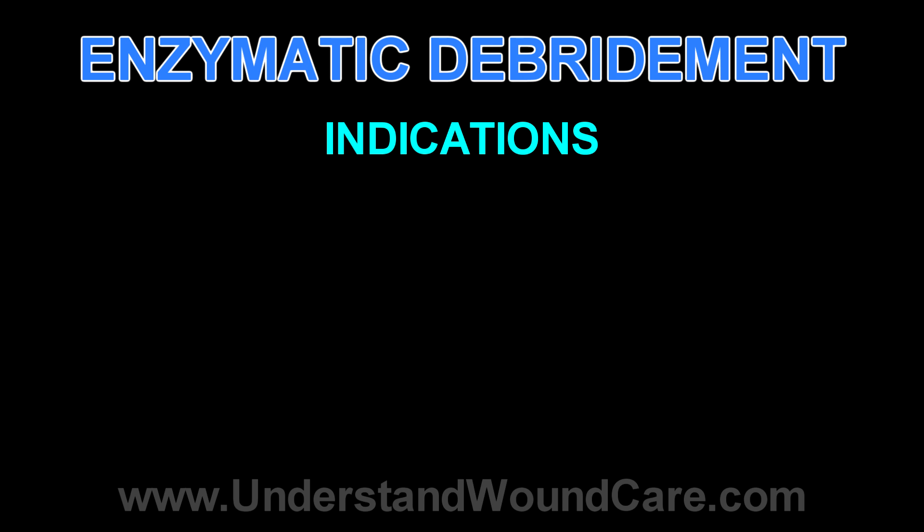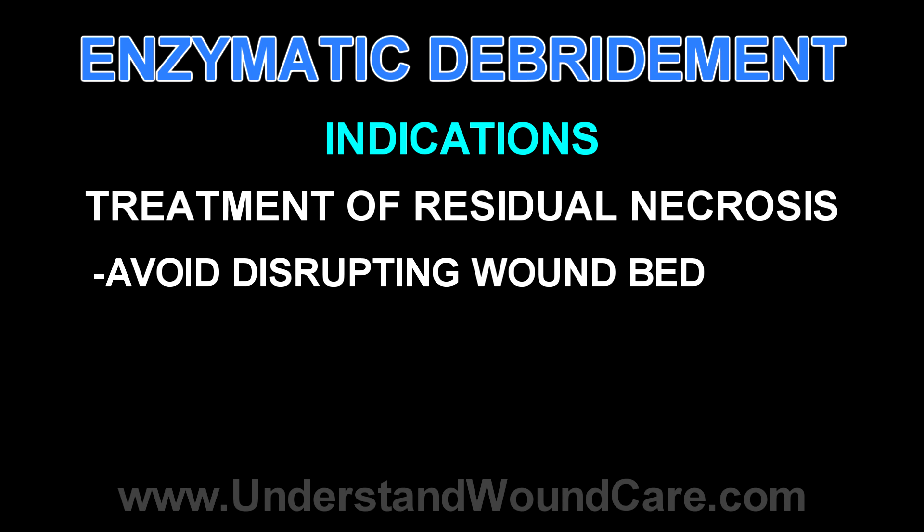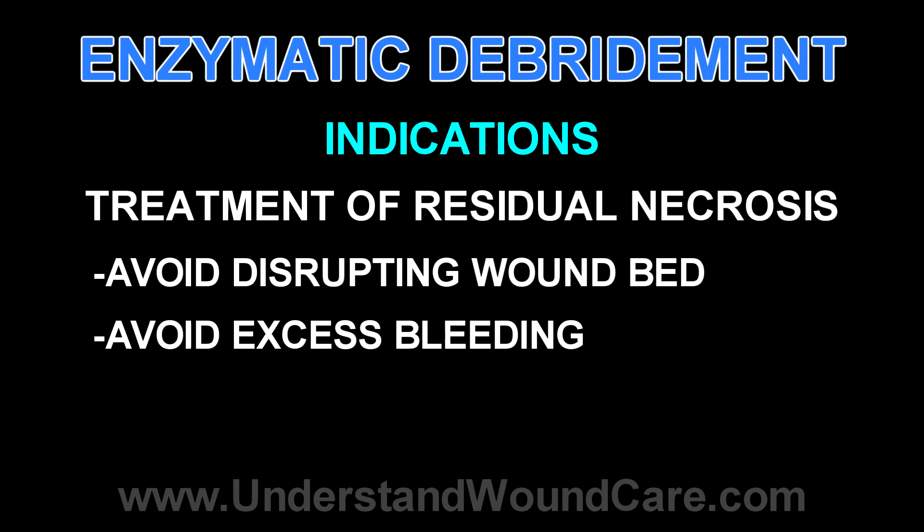The reasons you may use enzymatic debridement as opposed to other forms are many. One is if you have debrided a wound but there's still some residual necrosis — either black biofilm or gray necrosis — and you'd like to, without mechanically disrupting the base of the wound any further or causing bleeding, have some continuous effect over the next week before you come back for your serial debridement in terms of removing necrotic debris.